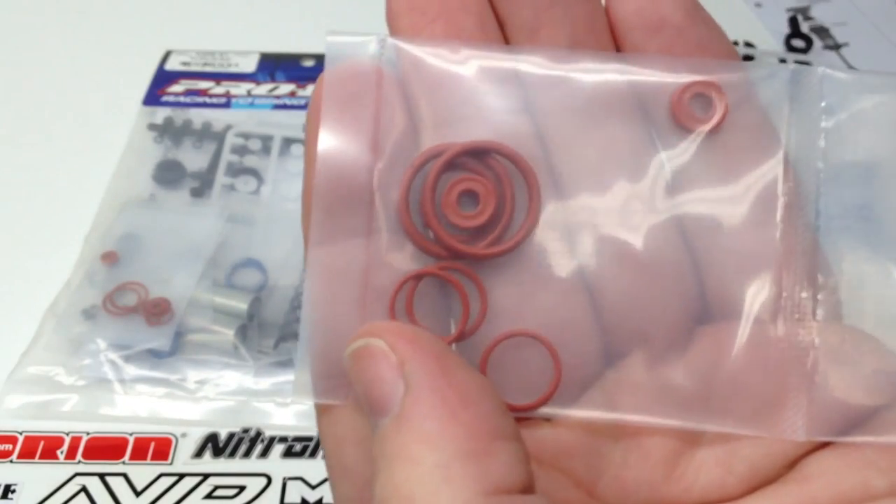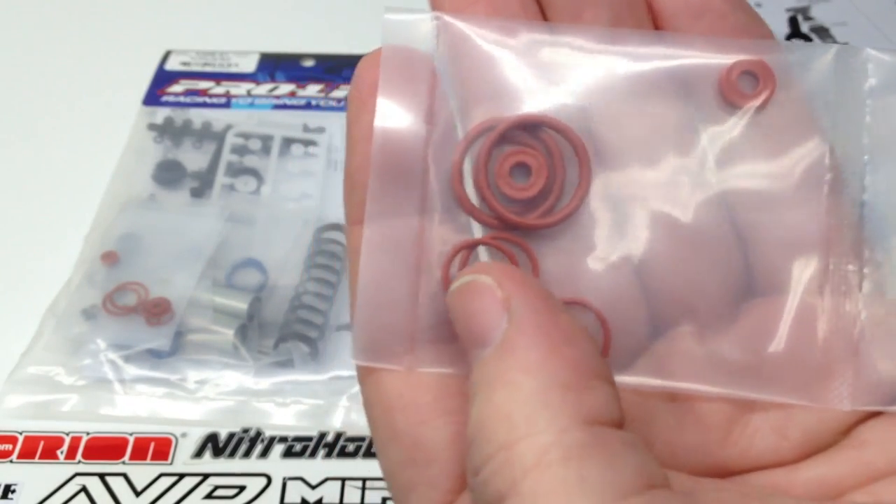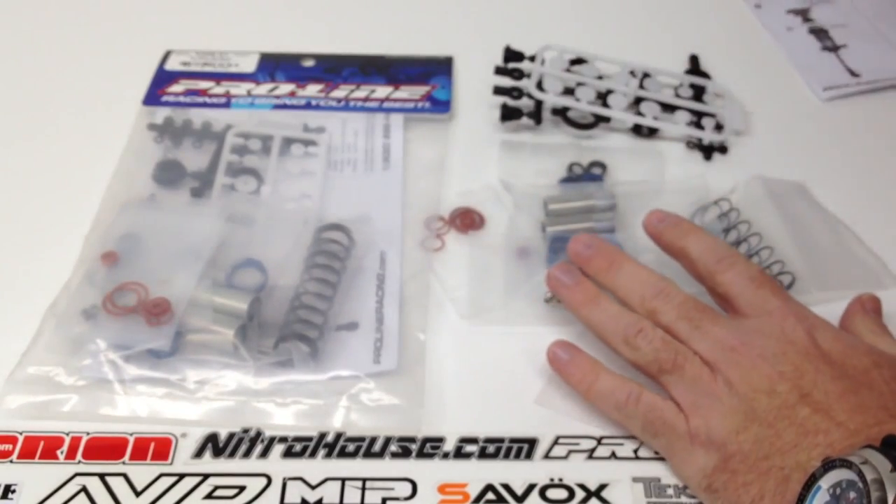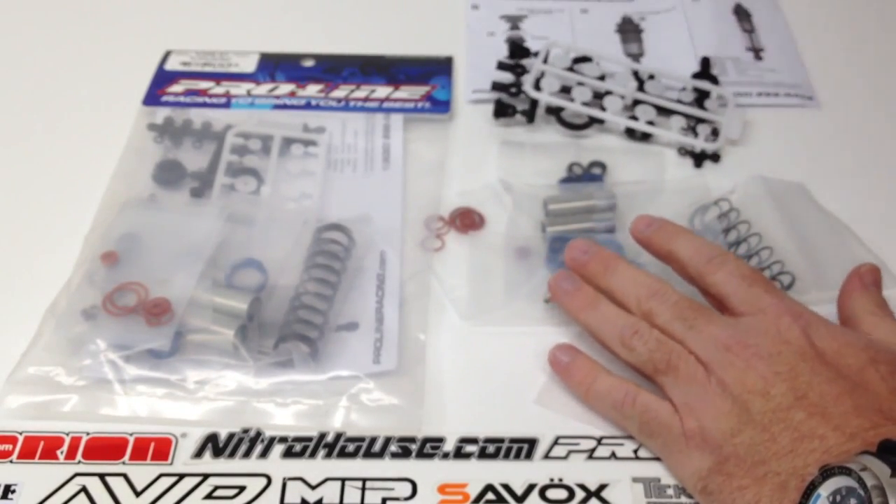One thing I definitely liked about the ProLine Powerstrokes is they never leaked, which was awesome. So I'm going to go ahead and build these things up and I'll show you guys what they look like once they're ready to go.